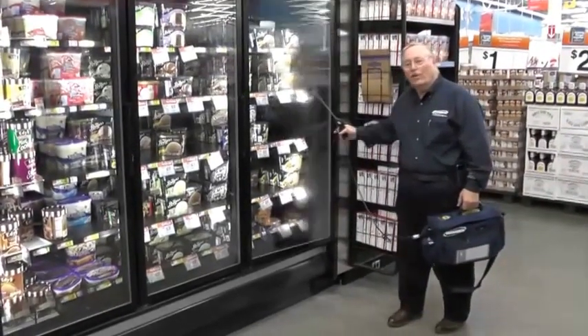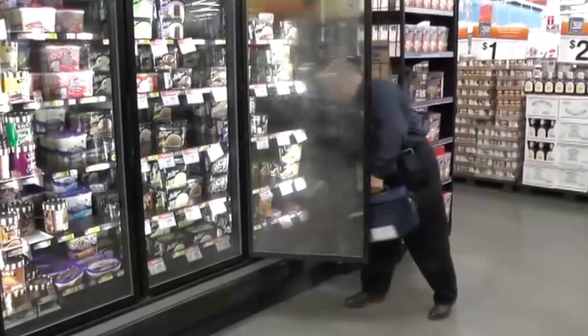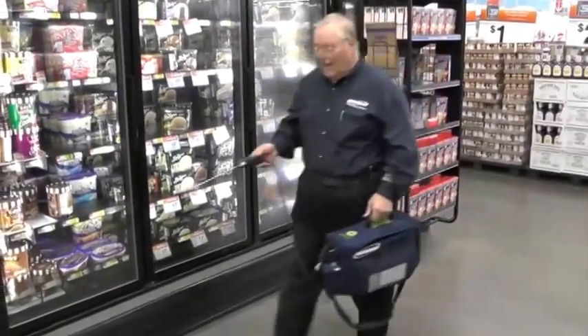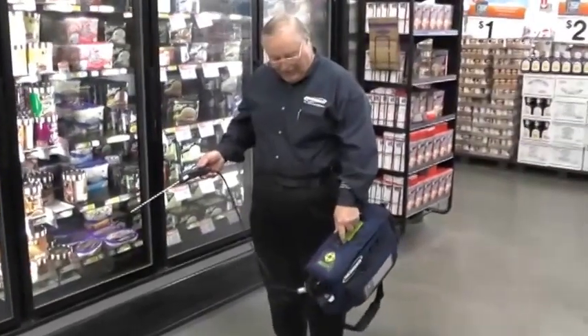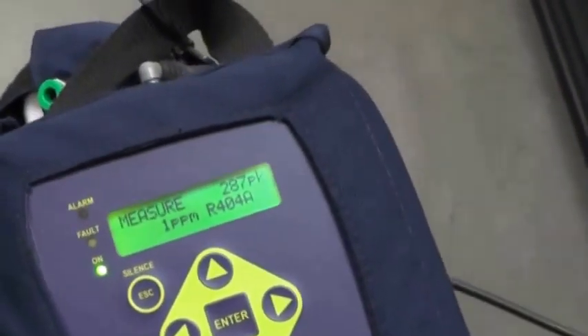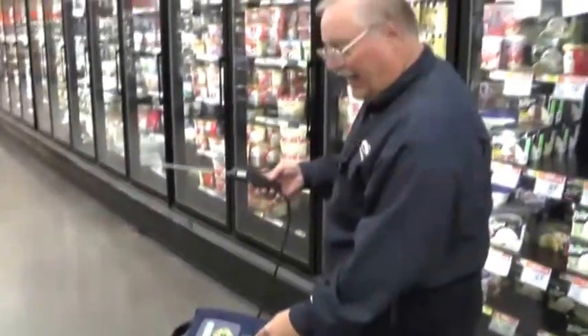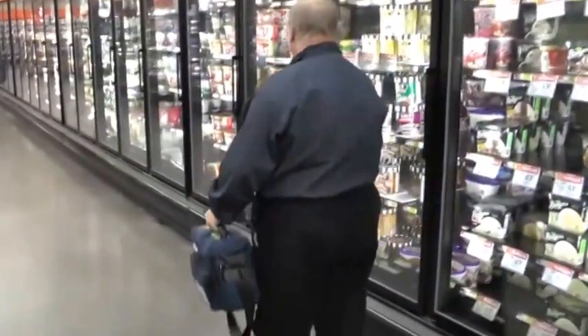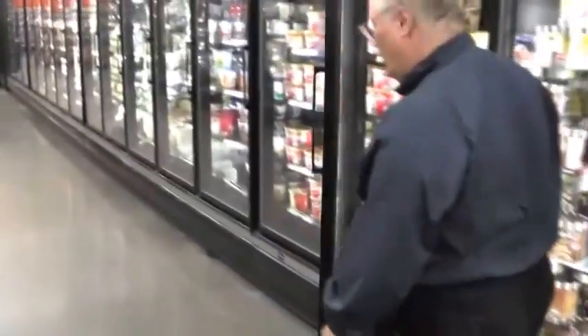I'll usually start with the first opening and then move down to every third or fourth. That's all the longer it takes. I just got a hint on refrigerant — you can see how quickly the unit responded. A maximum ppm value of 287, which indicates there's a pretty good sized leak in these cases. You can see when I came out into the ambient air the detection dropped. So I'm going to walk down a couple more case doors and see if I get any closer to the leak.